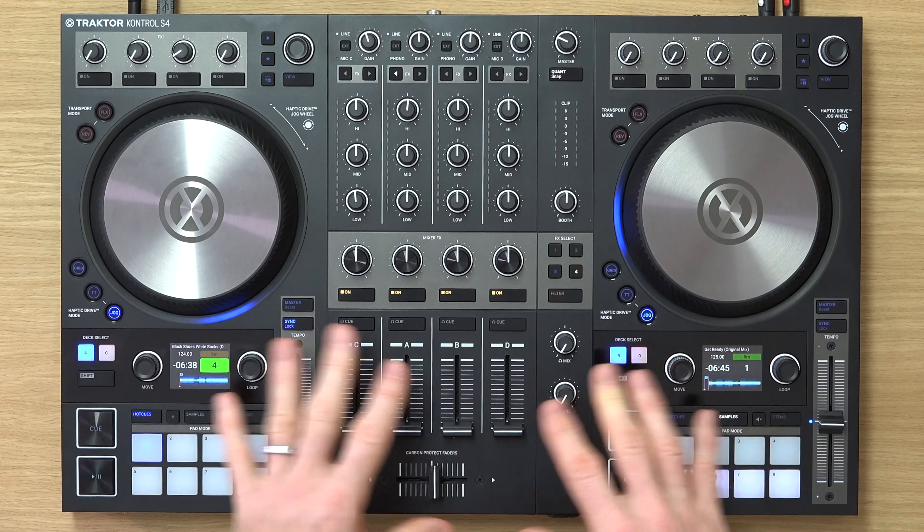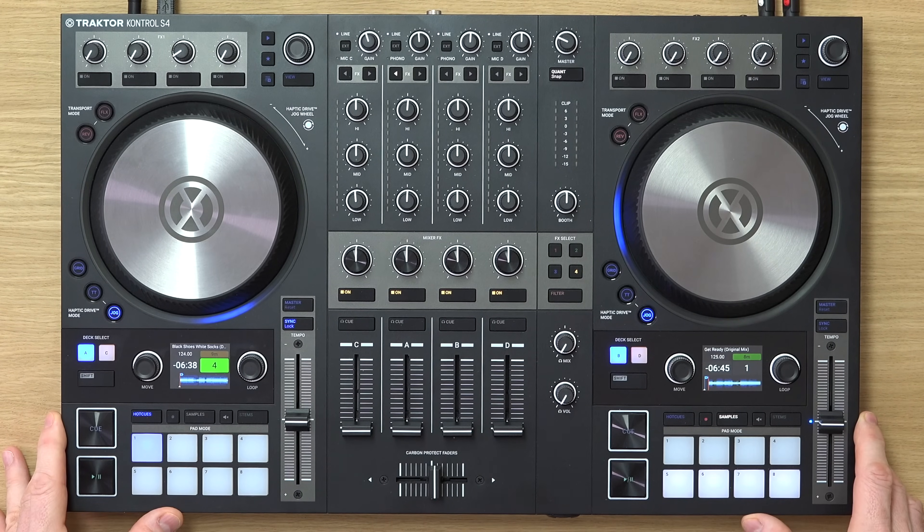So the Tractor Control S4 Mark III from Native Instruments is a big overhaul on the previous model and they've completely changed the way that you play samples on this controller. Most importantly it does not give you full control over Tractor's remix decks. They've kind of done away with that on this.